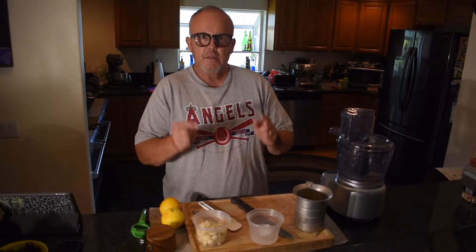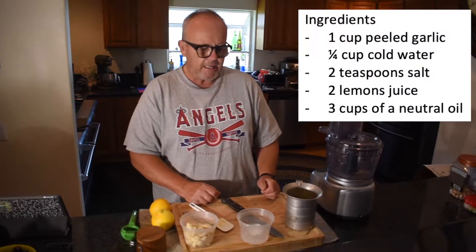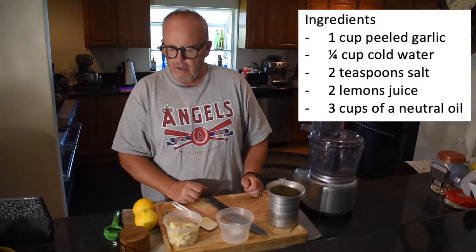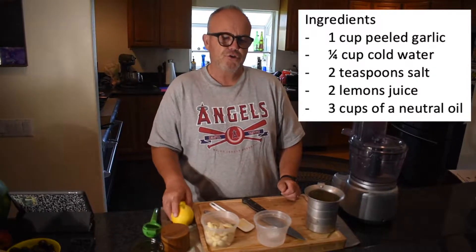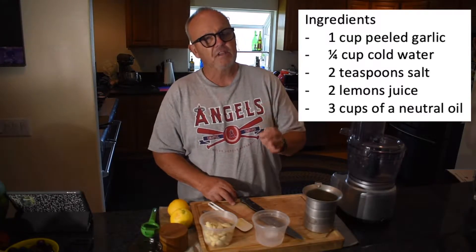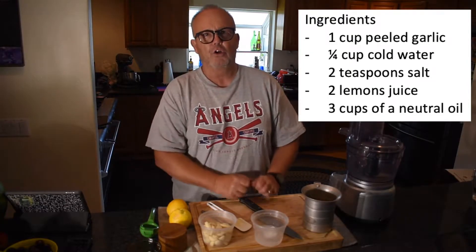These are the ingredients we're going to need for our garlic sauce: one cup of garlic, about a quarter cup of ice water, two teaspoons of salt, the juice of two lemons, and three cups of vegetable oil. Do not use olive oil — it just doesn't have the right profile for this.